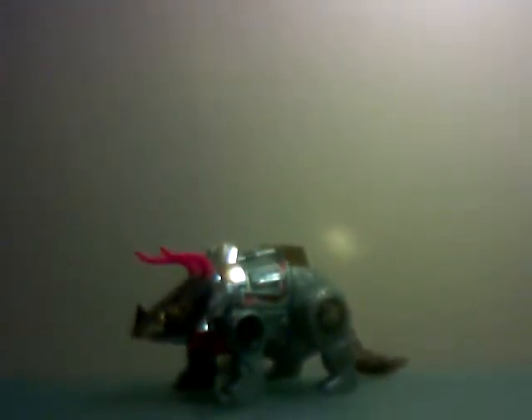What's up guys, BonoCombiners back again with another Transformers G1 review. This time I'm doing G1 Slag.